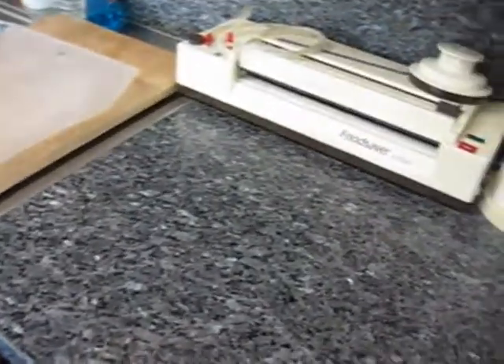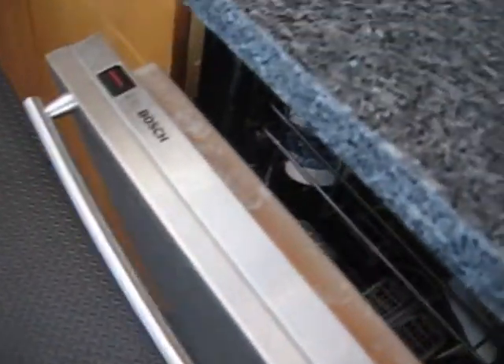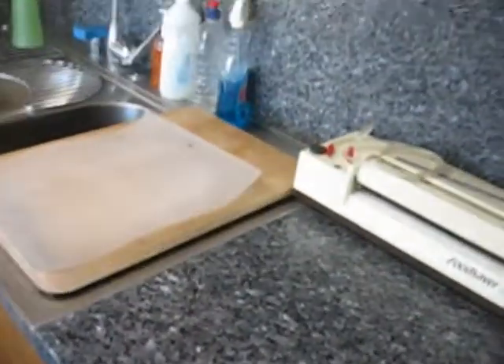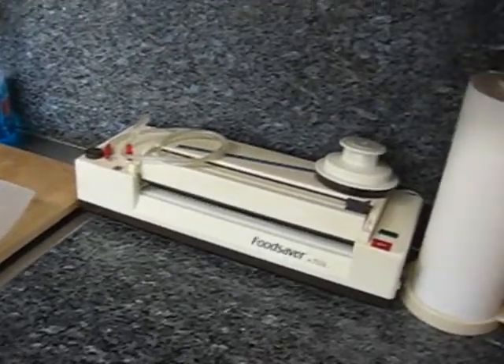The Bosch unit here has the edge controls on it. And despite what Consumer Reports says, I'd get the edge controls because they look nicer and I can tell when the thing's done.